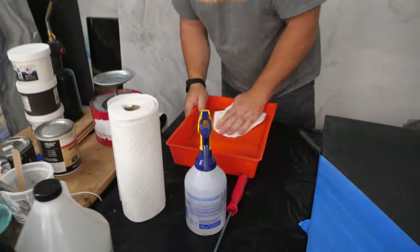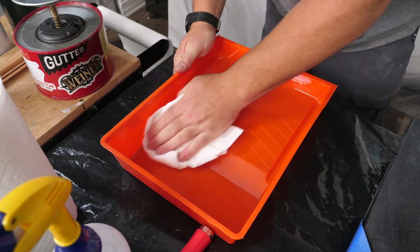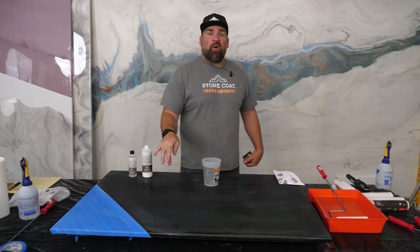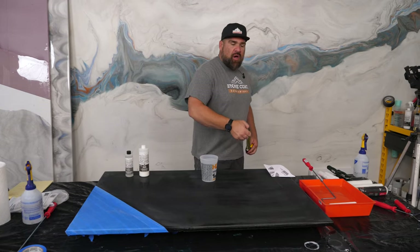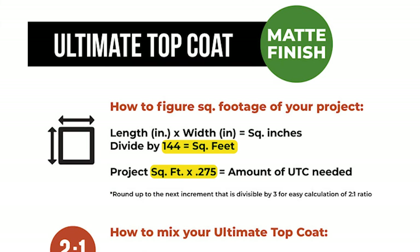Wipe out your paint pan and make sure it's nice and clean. To figure out how much ultimate top coat to mix up, go width times length and divide by 144 — that gives you your square footage. Then multiply that by 0.275, which tells you exactly how much ultimate top coat to mix up without any extra waste.